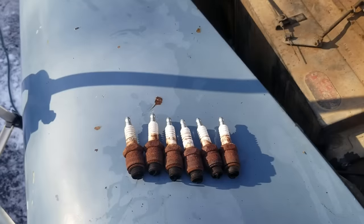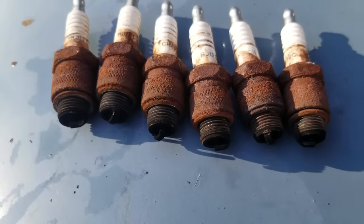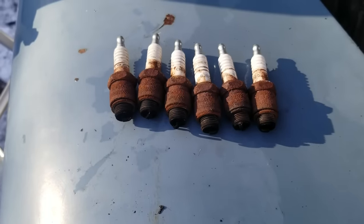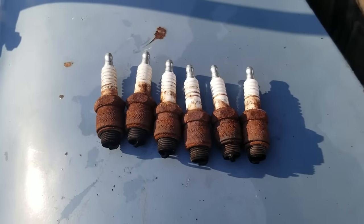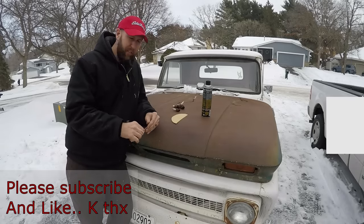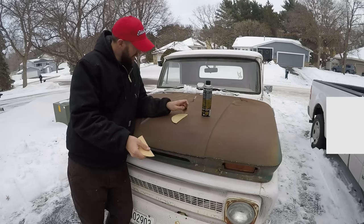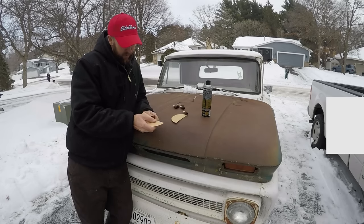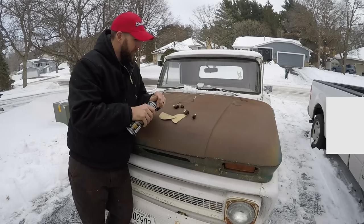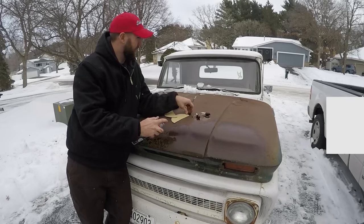Well, we got the plugs out. I'm not an expert at reading spark plugs, but this is, for me, a good sign. They're all black and sooty — it's running rich obviously — but I don't see any heavy oil deposits, I don't see any signs of damage, and most importantly it appears that all have been firing, which is actually really good news. The parts store couldn't find plugs to match, so I'm going to fix them up real good with some sandpaper and spray cleaner. Good enough. Rebuilt. Brand new. After you give them the old one-two with the sandpaper, you just hit them like that — cleans them up.